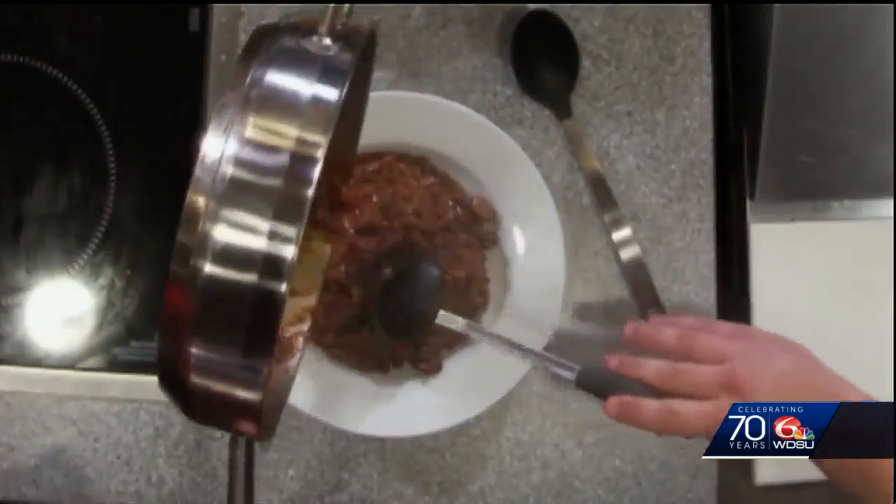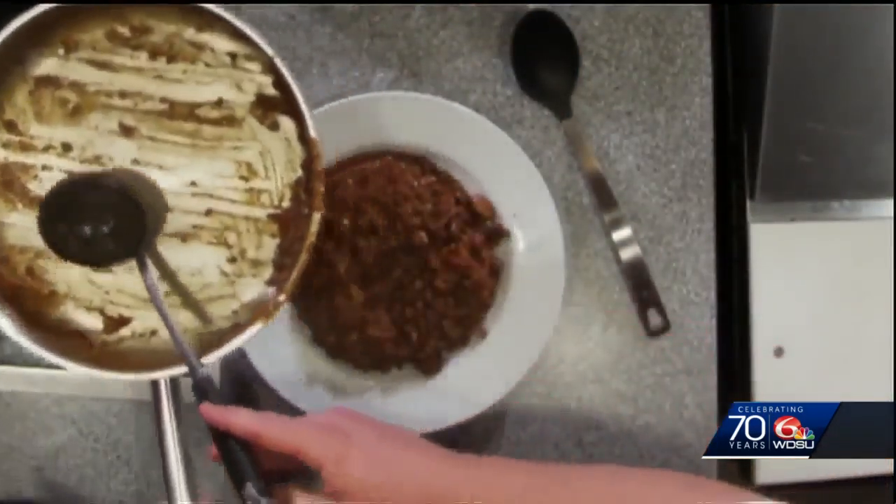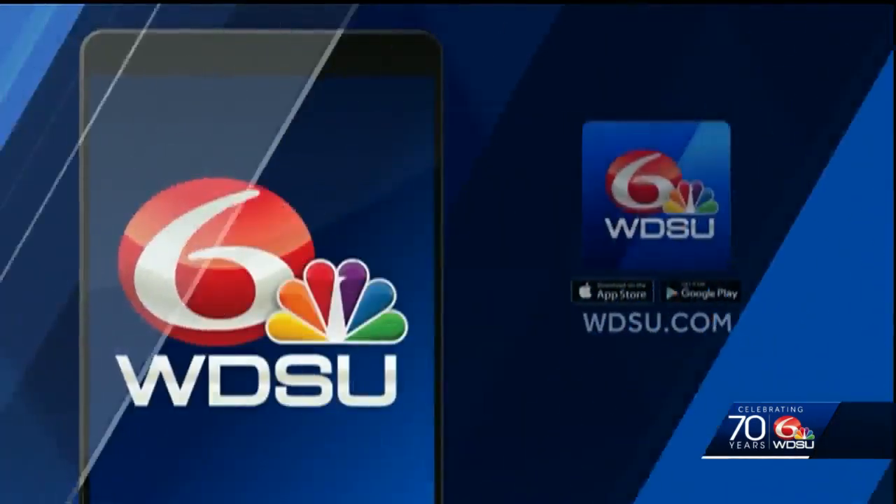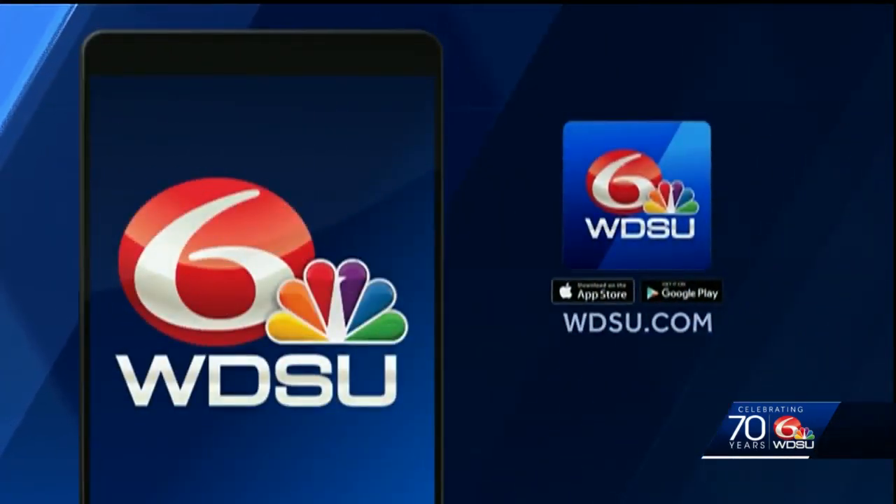If people are looking for this recipe, where can they find it? You can go to Rouse's website. We've also got our Facebook page where we're doing a Facebook-wide cooking show, so we've got a ton of recipes on both of those websites. And of course, you can always find these recipes on our website, WDSU.com.